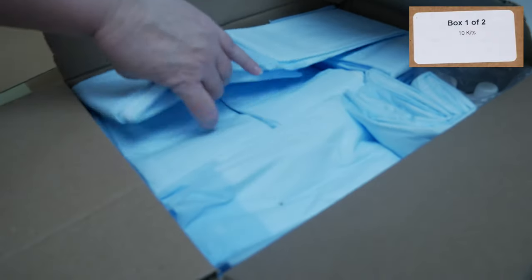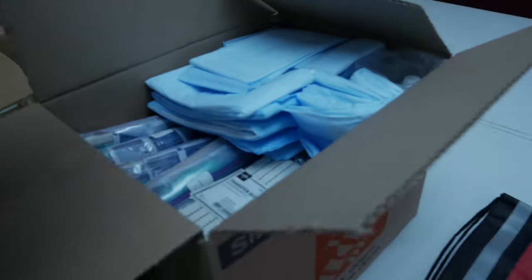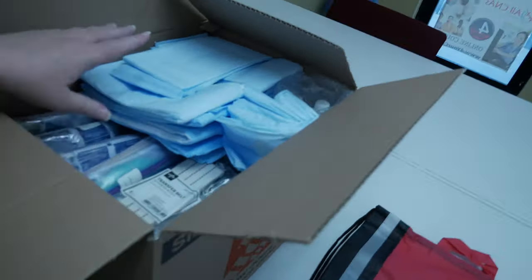Once the bags have been distributed, remove all the chucks from the top of box 1 and lay them onto one of the red bags to expose the items underneath.